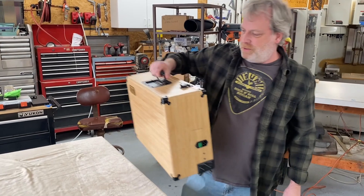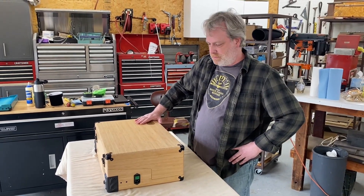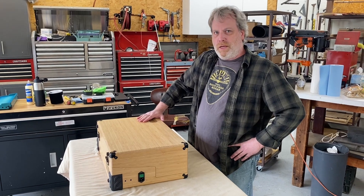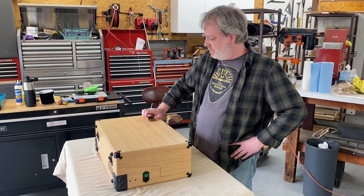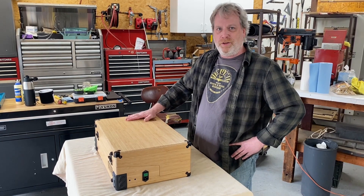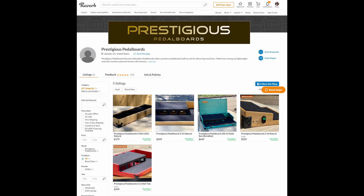Thanks for showing us these sweet pedal boards and sharing the workshop with us, Glenn. Great to have you out here — really appreciate you coming by, filming the pedal boards, and sharing it with your friends and followers. I've been using one of these pedal boards for the last two months and I can say they are so well designed — I am wildly happy with mine. Make sure and check out the Reverb store and let me know if you have any other suggestions for cool products to check out.